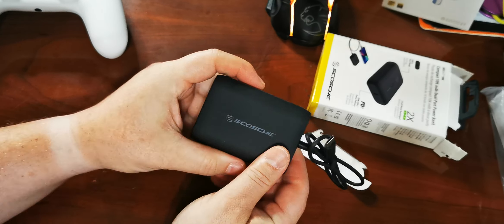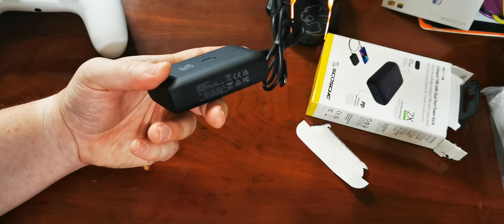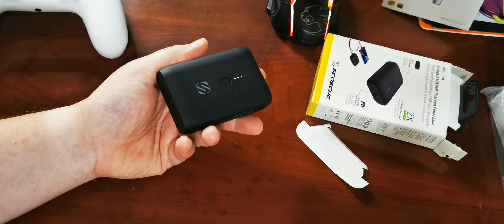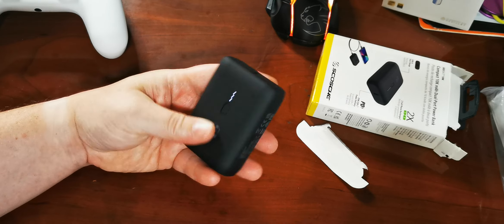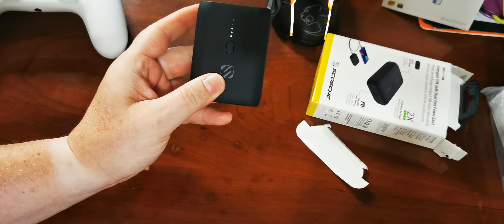It's a little rubbery, texturized, so it's not going to slip around too easily. It's a nice, decent, compact size — not too big compared to other ones I have. I have a 10,000 mAh that is a massive bank, whereas this one is nice. That probably has to do with it only having two connections, which makes it a lot easier.